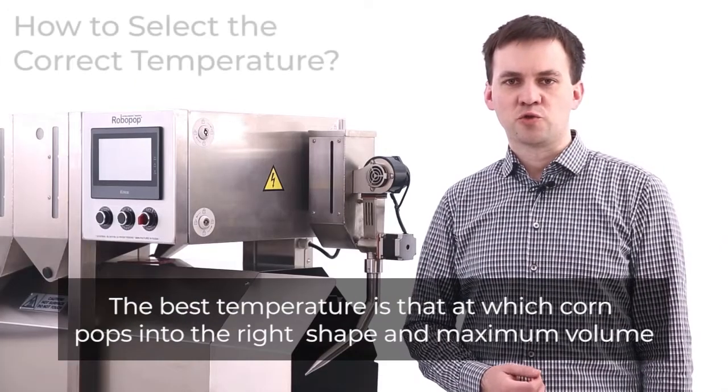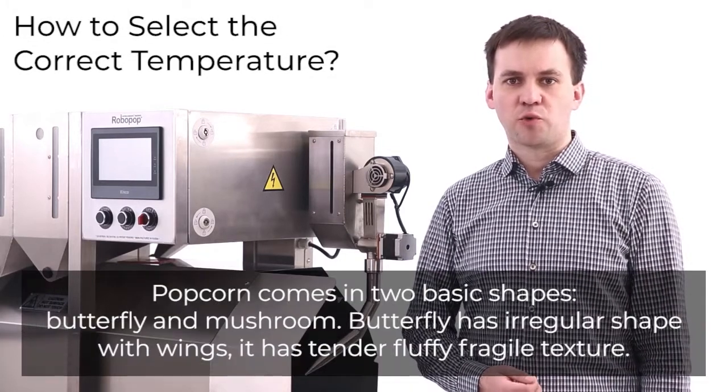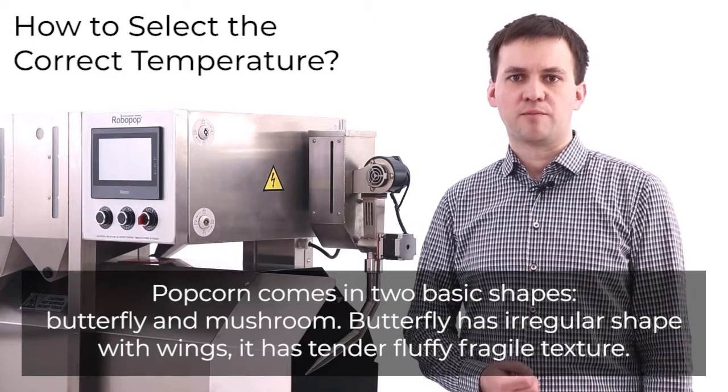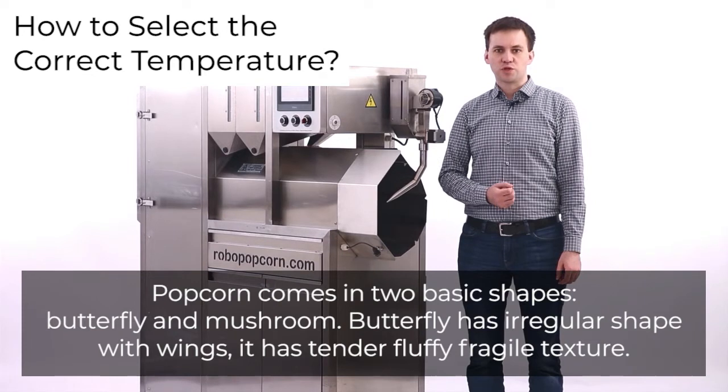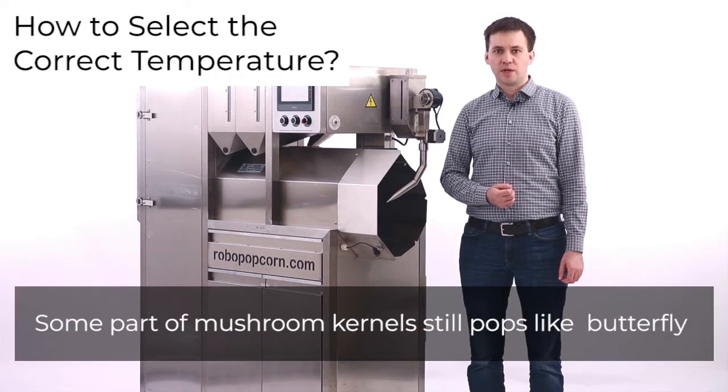The best temperature is that at which corn pops into the right shape and maximum volume. Popcorn comes in two basic shapes: butterfly and mushroom. Butterfly has a regular shape with wings and a tender, fluffy, fragile texture. Mushroom pops into a perfect ball, though some mushroom kernels still pop like butterfly.